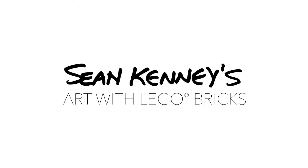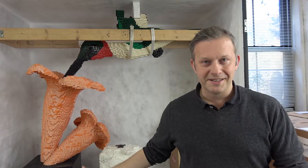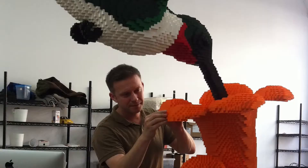In a world of plastic rectangles, one man. This hummingbird sculpture is one of my most well-known pieces. So I thought I would show you a little bit about how I made it, or more specifically, what I had to do after I made it.